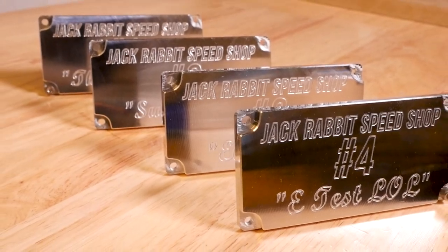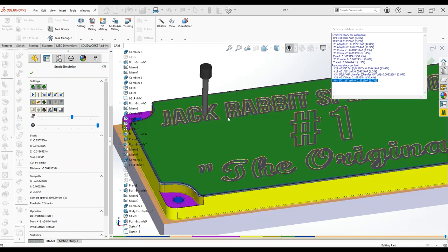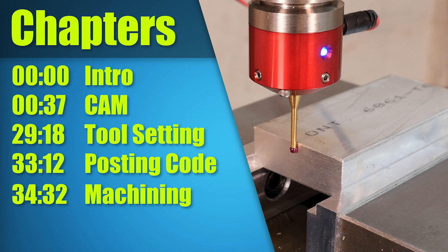In this video we're going to be making some plaques for a local car club. I've been getting some questions recently about the CAM programming side of things, so in this video there's a long, unedited and probably boring 20-minute segment where I'm talking to myself while programming these parts. If you're familiar with CAM, I'd encourage you to skip it, but if you're new to this world and interested in getting into machining, you might find it useful.